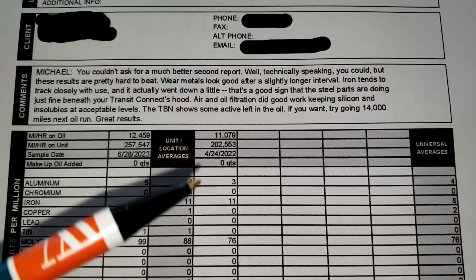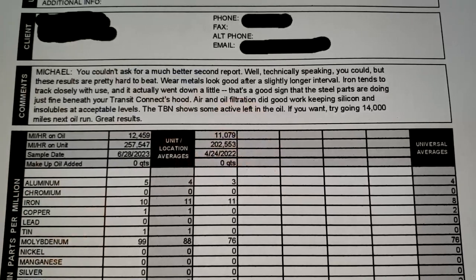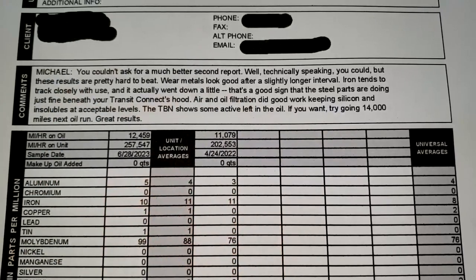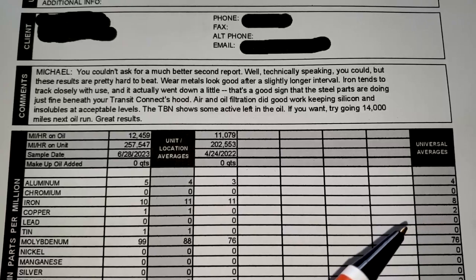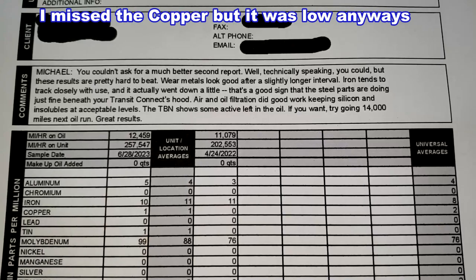Starting with the oil report — it looks pretty good. Blackstone is telling Michael it's a good report and suggesting he could try up to 14,000 miles, which I personally wouldn't recommend. Aluminum is 5, universal average is 4, so that's right in there. Aluminum can come from piston skirts and bearings. Chromium is zero. Iron is 10, universal average is 8 — iron is all throughout the engine, so 10 is really nothing to worry about. Molybdenum is 99, which is a pretty good number — that's an anti-wear additive.